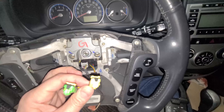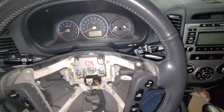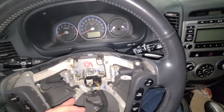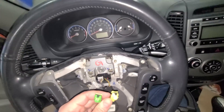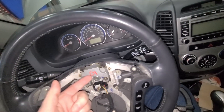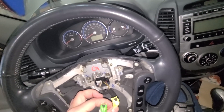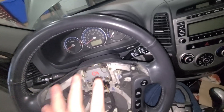Now I know that the signal coming from the SRS system inside the engine to the airbags is good, and if an impact signal comes through, the airbags will deploy. What I have to do next is make sure the signal comes through the steering wheel via the clock spring and activates the airbags. So I'm going to disconnect all of this and pull the steering wheel out.